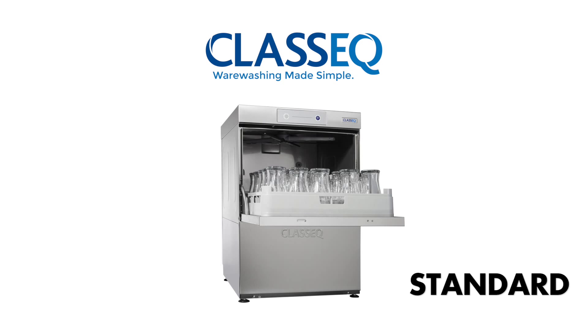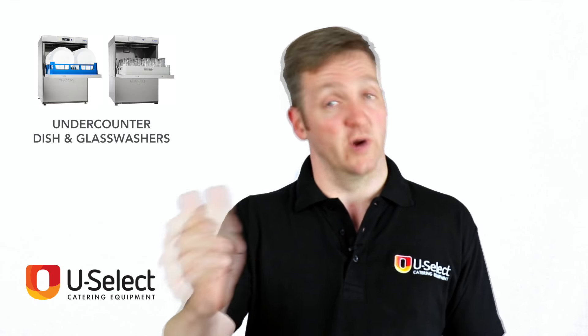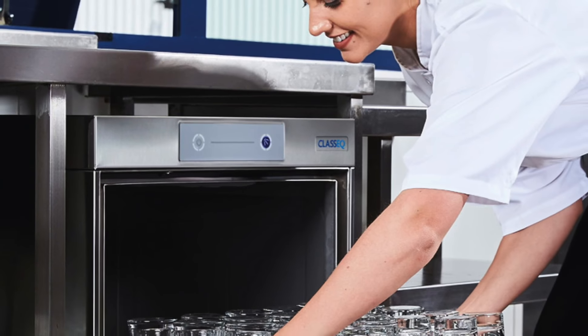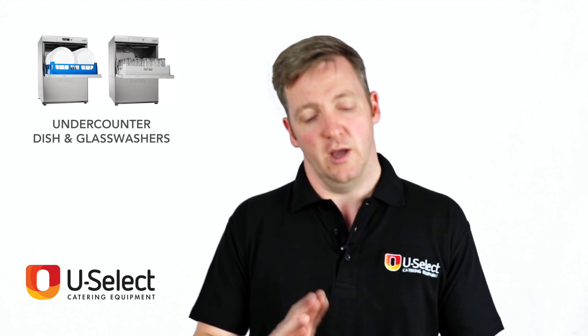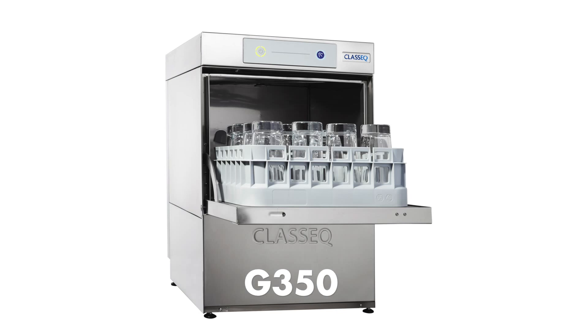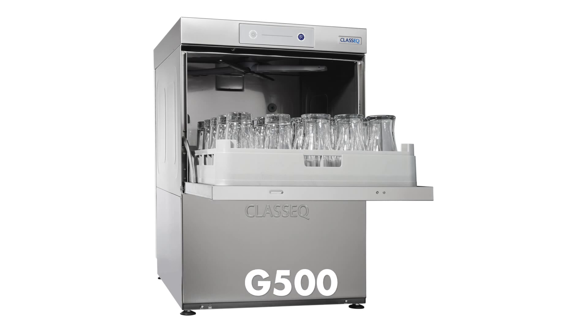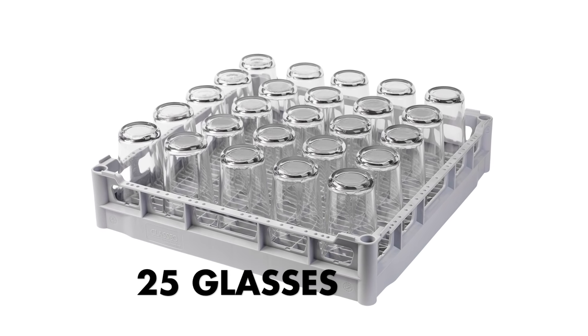The standard is, as the name suggests, their basic range. It's very simple — it looks like a dishwasher or a glass washer and it has two buttons on the top: on, and start of cycle, and that is it. On the glass washers they have three different sizes, and on the dishwashers they have two. Starting with the glass washers, they start with a 350mm wide glass washer that only takes 12 glasses in its basket. You then have the 400mm wide and the 500mm wide. The 400mm does 16 glasses in every basket and the 500mm does 25 glasses in every basket.